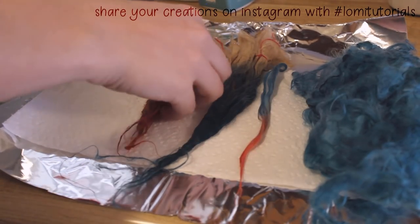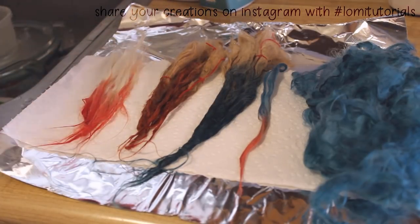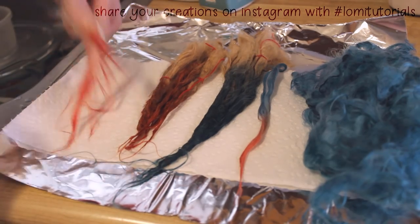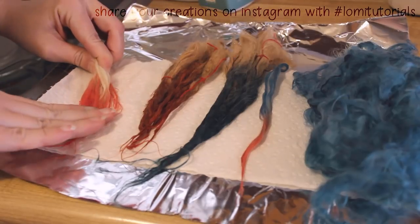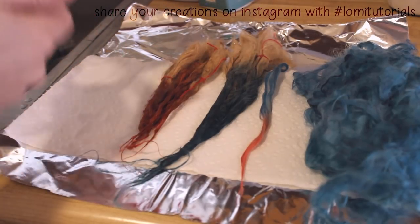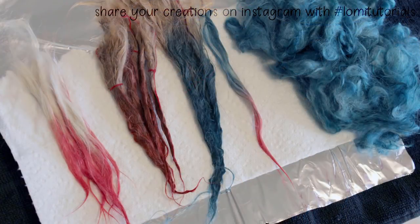Last of all, my favorite thing about this process: since the vinegar makes this an acid dye, even though this is wet and freshly rinsed, this dye job is completely permanent and as close to colorfast as you're going to get. Even pressing this bright pink wet fiber into a white paper towel, there's absolutely no color transfer, meaning there's no risk of staining your doll.